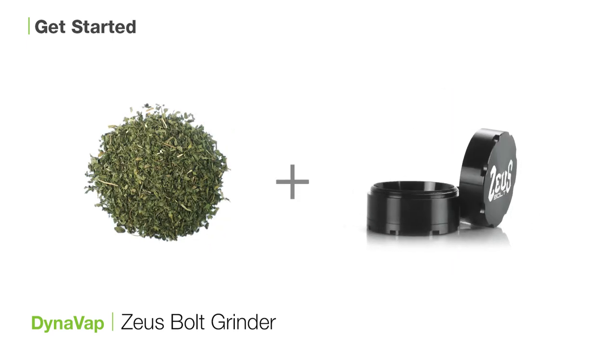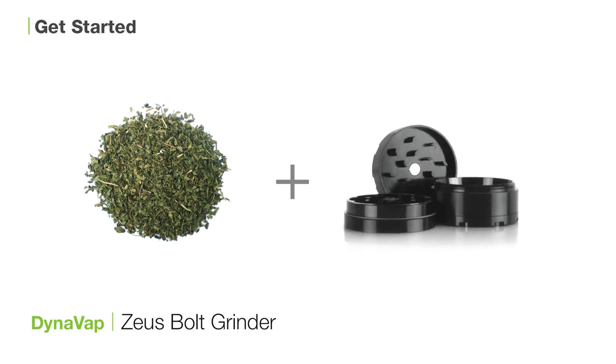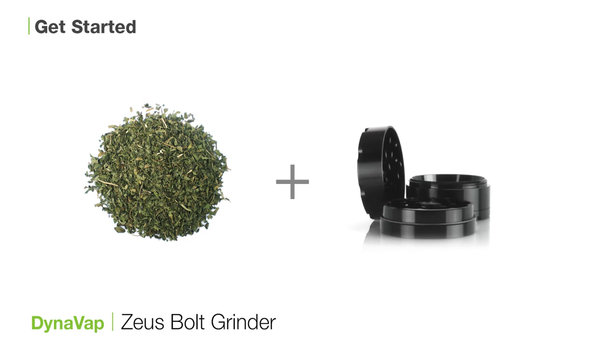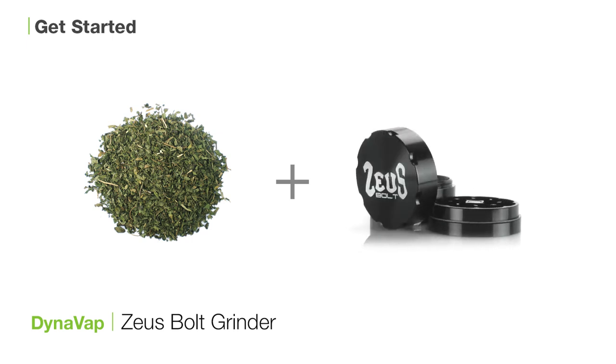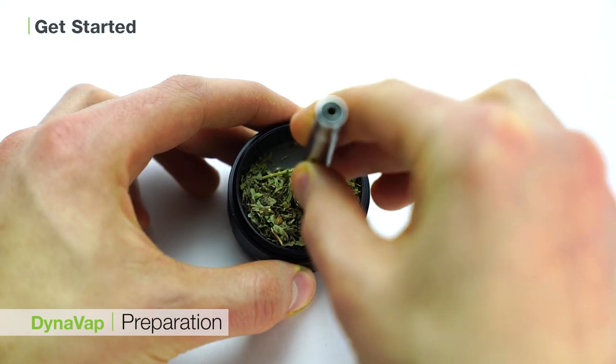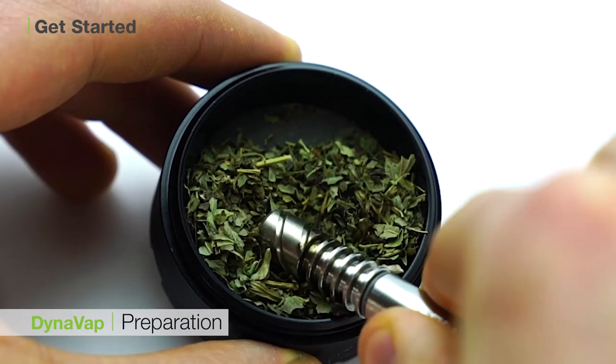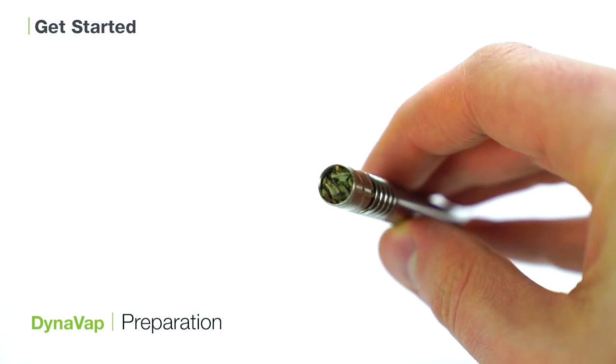The Bolt Grinder has been calibrated to grind up your botanical to the perfect consistency for vaporization, which basically means it's fine enough to be properly vaporized inside of your unit, but not so fine that it flies through the screens. To load your unit, simply dip the cap end of the DynaVap into your freshly ground herb. Alternately, you can use your Zeus Scoop to gently place herb into the cap end.